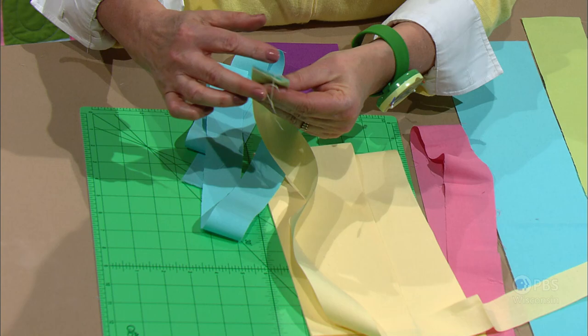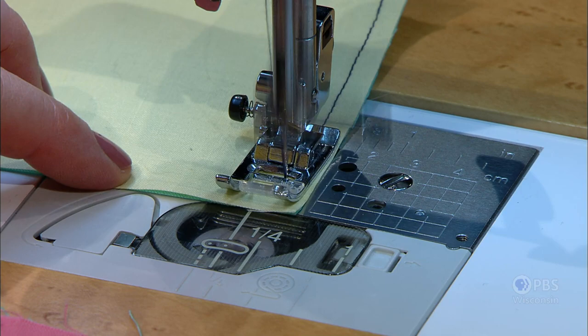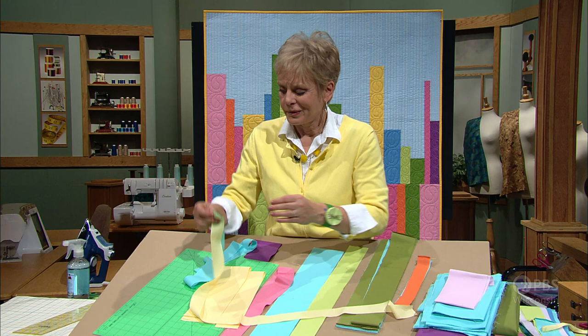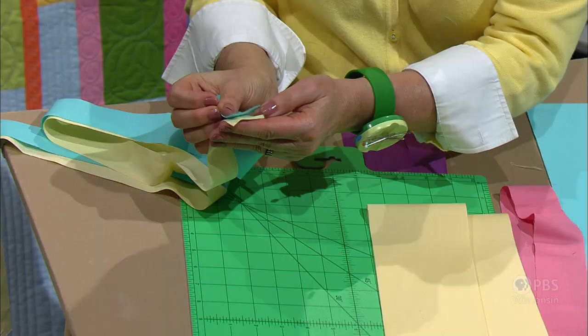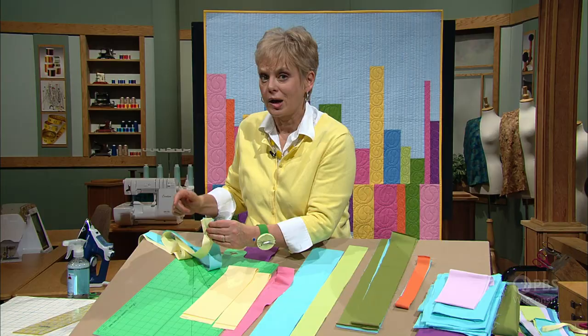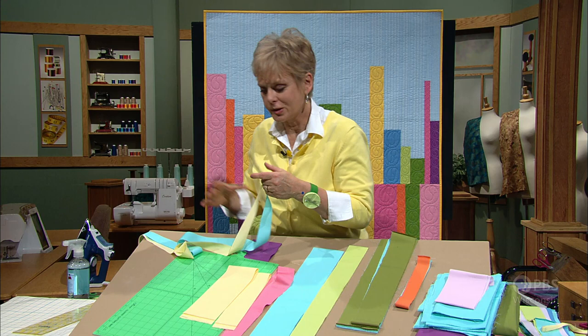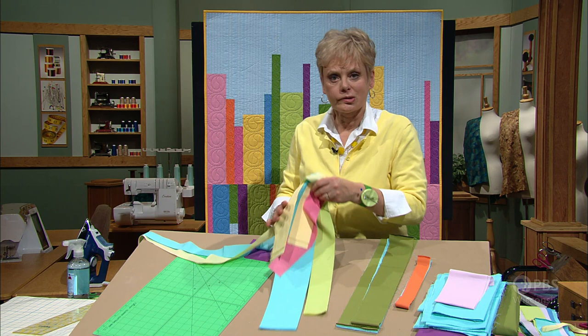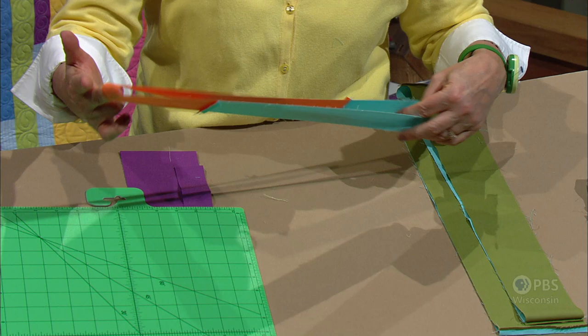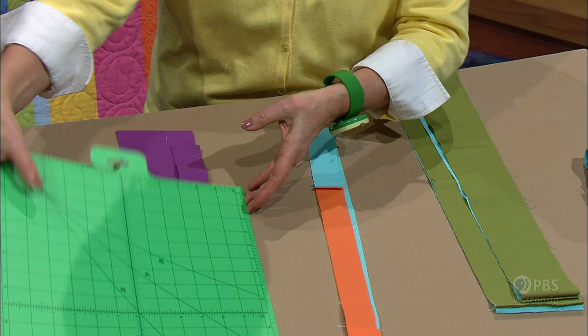The sewing is simple. You're going to meet right sides together, stitch the top edges together, and just chain stitch — stitching one color combination, then another, until all your colors have been attached. After you stitch one end, with right sides still together, go to the other end and stitch the opposite end, again chain stitching all your ends together. So after sewing both ends, you have a lot of circles of fabric, and when you cut them apart you end up with fabric circles to create the EKG pattern.